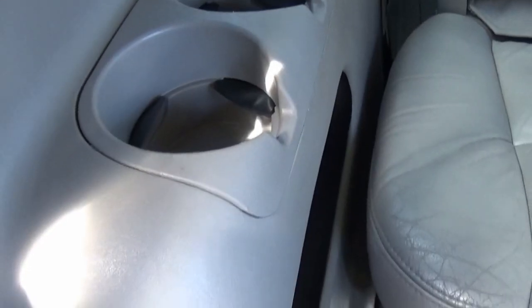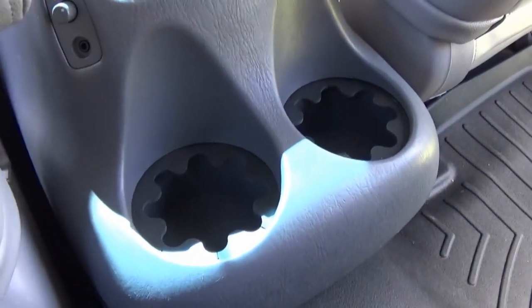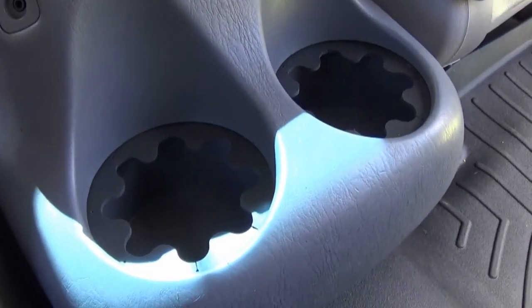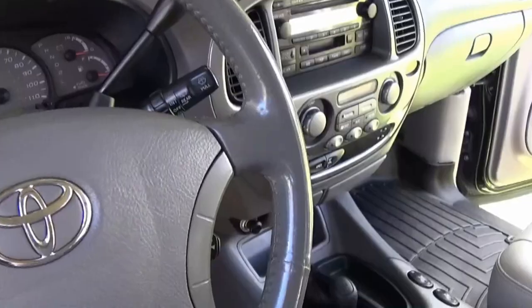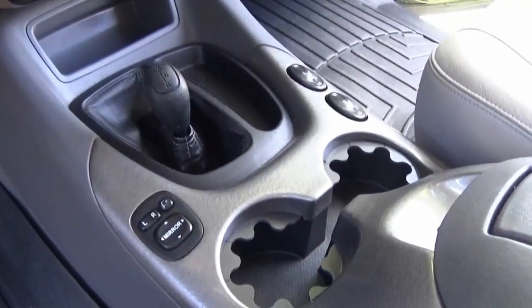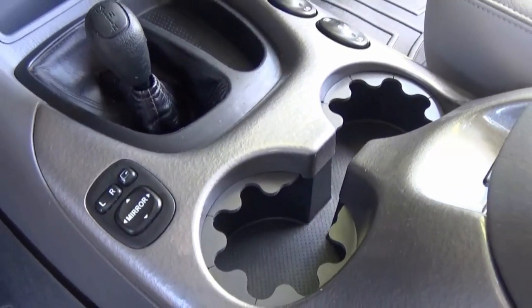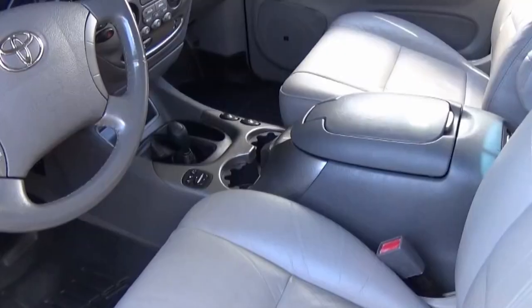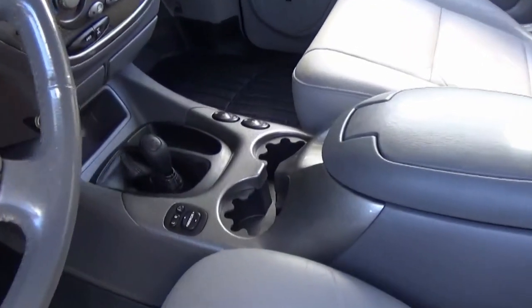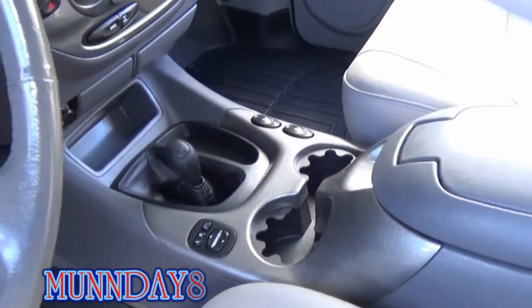Here's the third row in the back — looking good! Here's the second row cup holder inserts — looking good, looking new. And here is the front driver and passenger cup holder — nice and replaced. The new inserts just make everything look new. Hope you guys enjoyed the cup holder insert video, and as always, Monday to Six out!